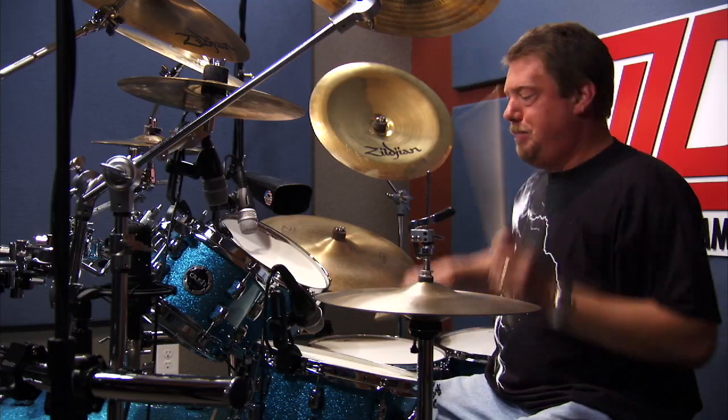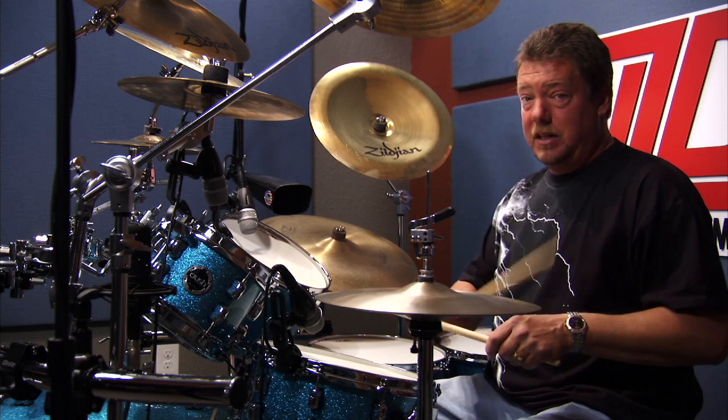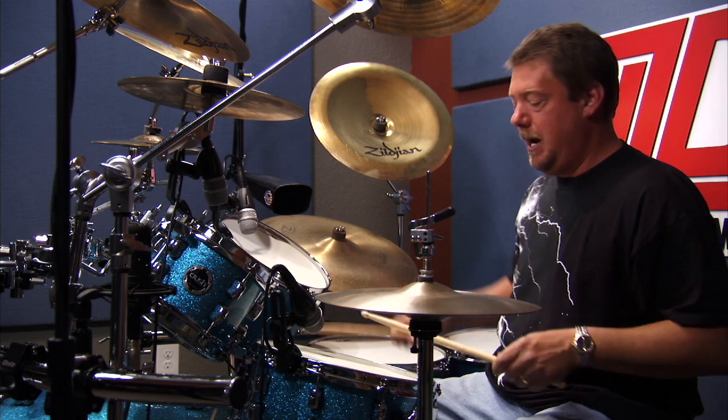We go boom, boom, boom, boom boom, boom boom. Your left hand is going to go double again. Let me play it slow, the first half.